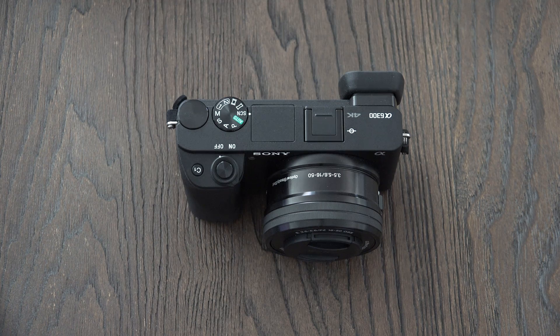It does not have the five-axis image stabilization that its more expensive sibling the A6500 has, but it pretty much does have just about everything else and at a lower price. It is a favorite of mine, especially if you're looking to travel light, and if budget is your primary focus, the A6300 is where it's at.